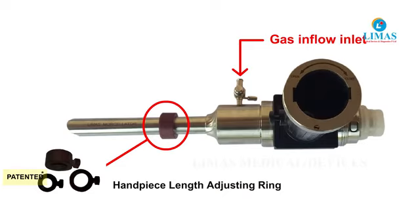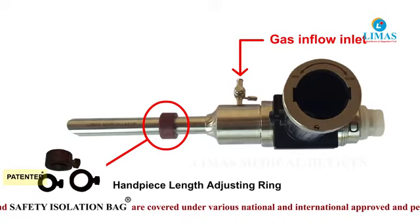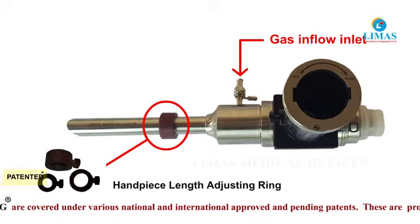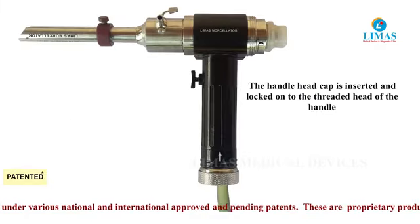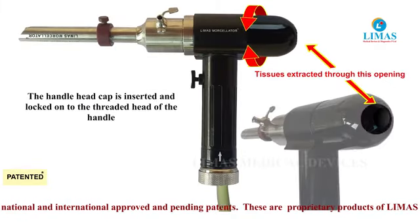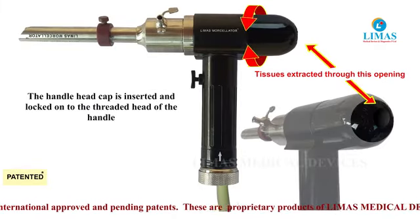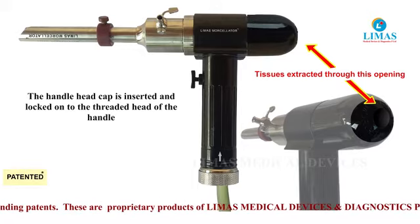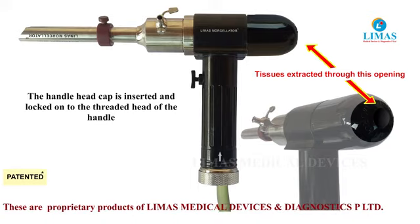The length adjusting rings are placed on the outside of the hand piece to adjust the length inside the abdomen. The back end of the hand piece is covered with the handle head cap. The tenaculum is passed and tissues are extracted through the opening on the handle head cap.